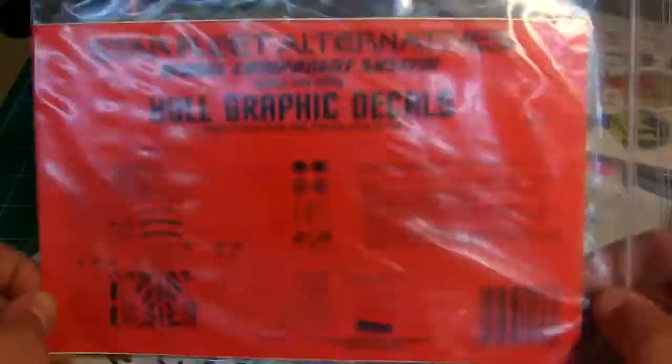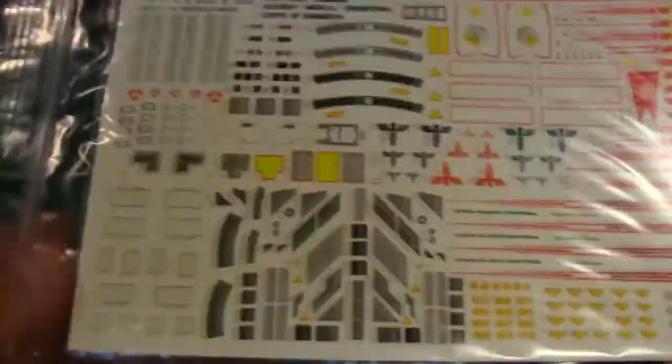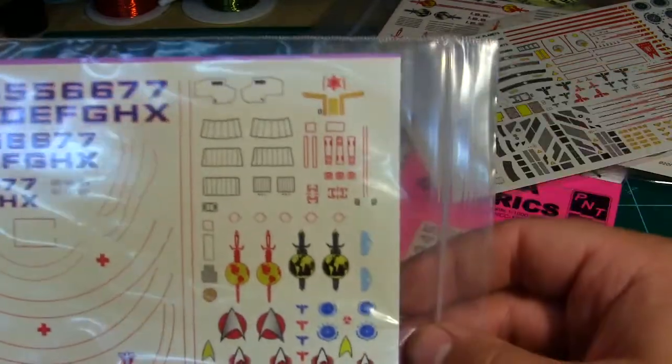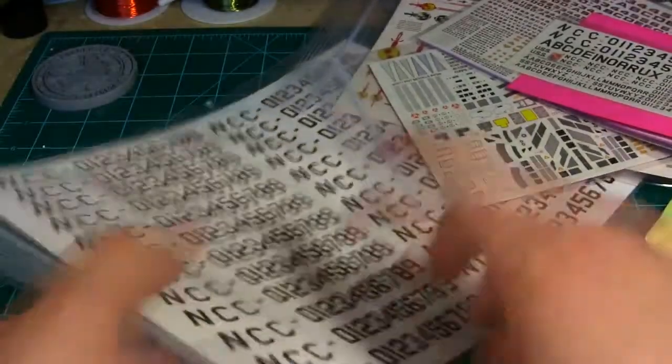We've got the 1000 series hull graphics — some random stuff: Terran Empire markings, hull triangles, various different grills, RCS thrusters, pennants — all sorts of cool stuff that'll be wonderfully useful. Then we've got generic movie decals: plenty of different-size registry fonts, lines, pennants, and other nice graphics. This one will be very useful for doing custom work. There's also generic TOS 1000-scale lettering and numbering — some USS and NCC designations in there.